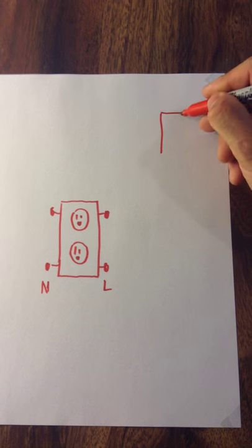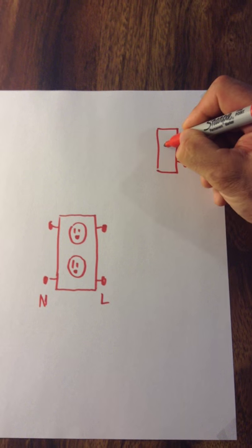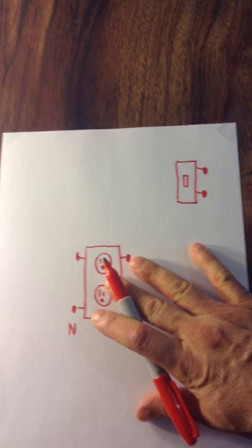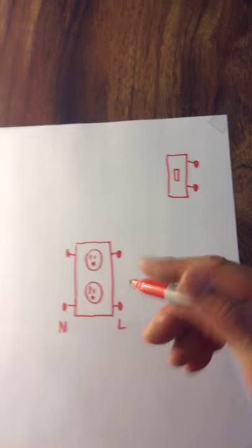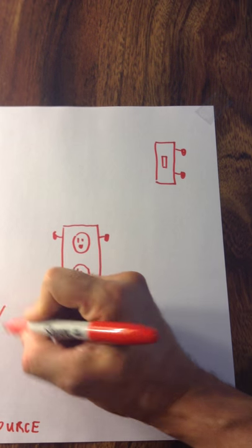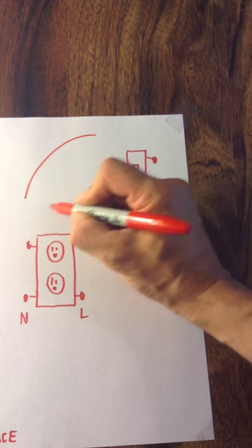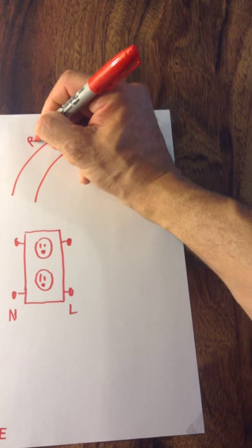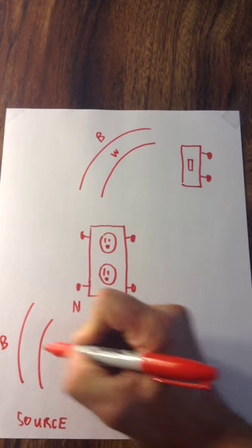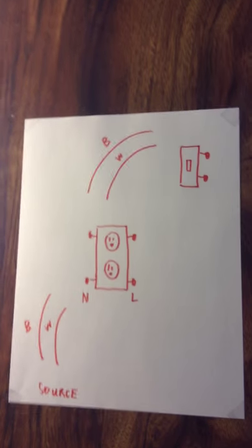Let's put the switch that's going to control it in this corner — a toggle style switch. So from the source power, we're going to have 14/2 that gets pulled into the receptacle box and another 14/2 that gets pulled up to the switch — black, white lines. So here's your layout; you can see it now.